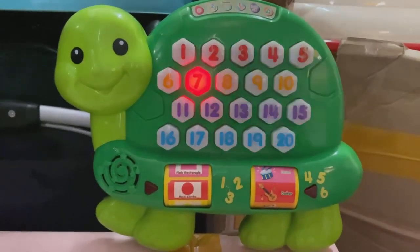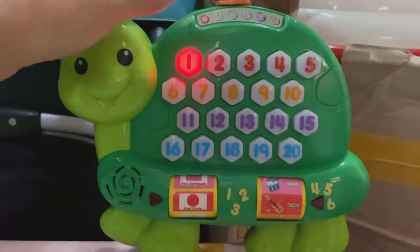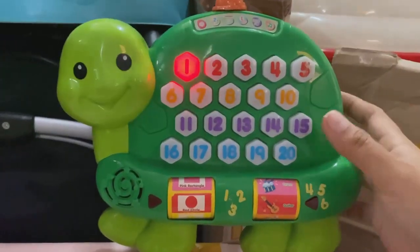Let's learn numbers and counting in Spanish. Press a number button. One. Uno. Este es el numero. Uno.